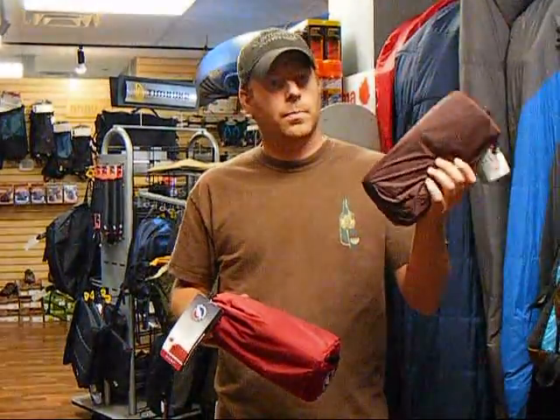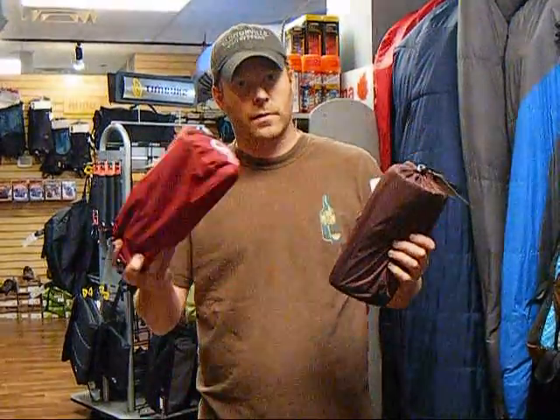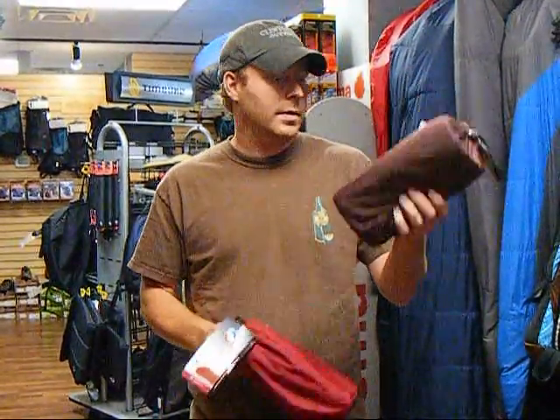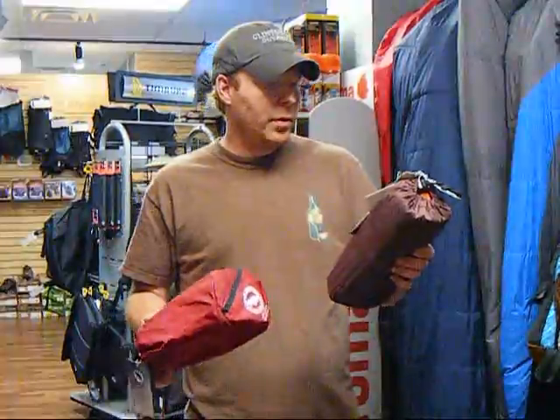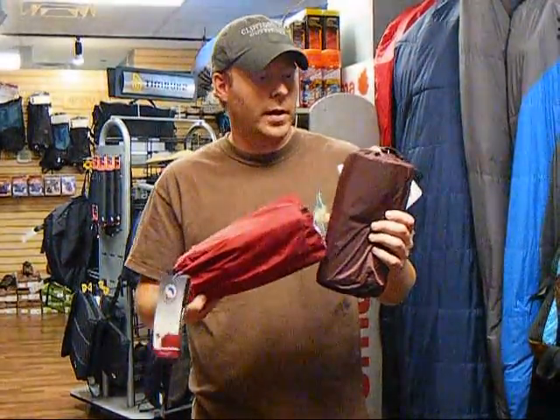The insulated pad has a layer of Primaloft — it's their Primaloft Eco, so it's made from 50% recycled materials. You're only adding two ounces for the insulation versus the non-insulated, so this one is 24 ounces. This has an R-value of 4.1 versus 1 with the non-insulated, so there's a huge difference in the insulating factors based on that Primaloft sewn in.